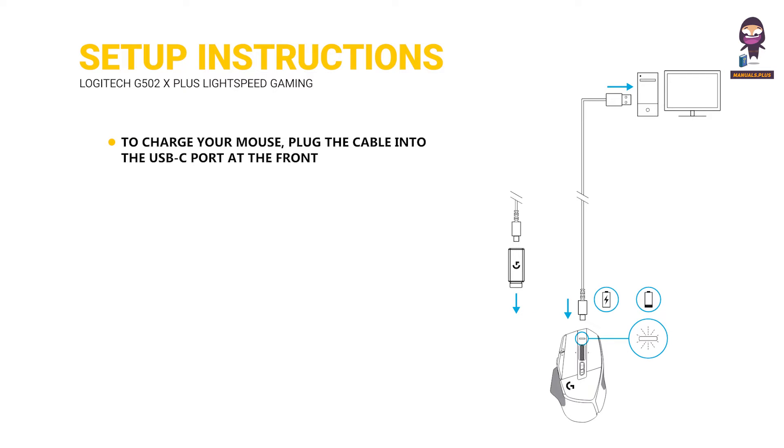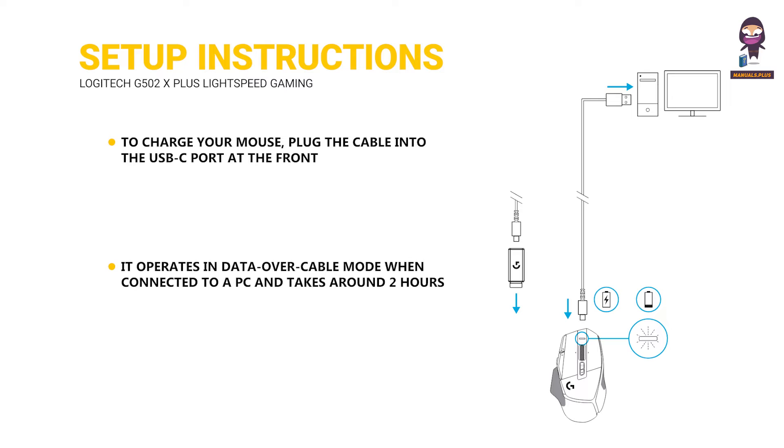To charge your mouse, plug the cable into the USB-C port at the front. It operates in data over cable mode when connected to a PC and takes around 2 hours to charge from 0% to 100% when plugged into a USB port. Compatible with the PowerPlay wireless charging system.